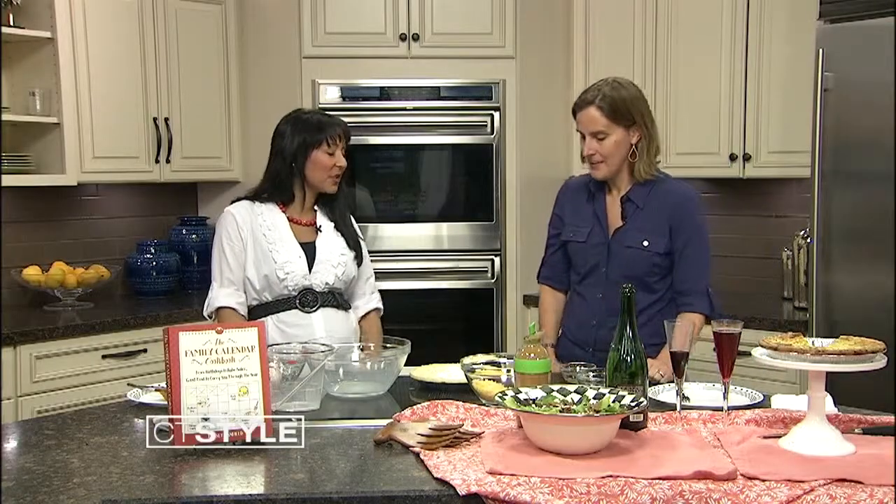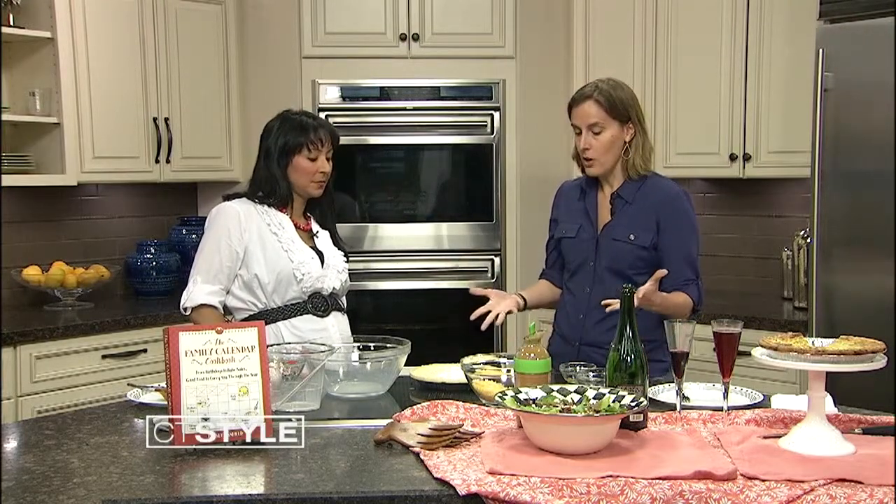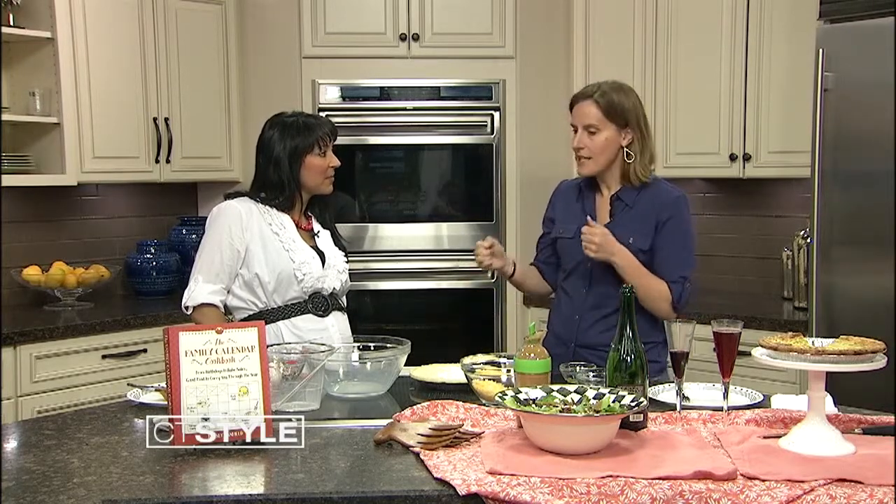Any other variations we could do with the quiche? If you want to make it meat-free, you can take out the bacon and add more vegetables — like caramelized onions. Once you've got your quiche recipe, you can start tweaking it. That's the point of having go-to recipes: if you're making Thanksgiving dinner once a year, instead of reinventing the wheel and stressing yourself out, just stick to the recipes that you know work, learn how to make them really well, and make them your own.